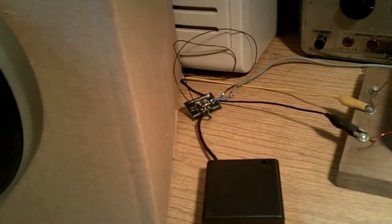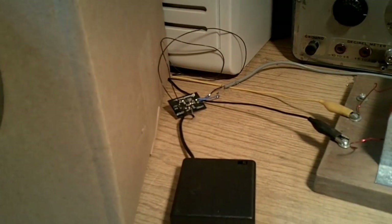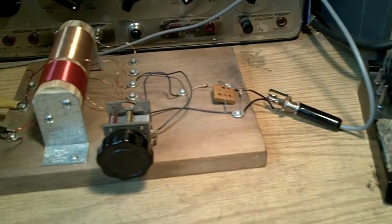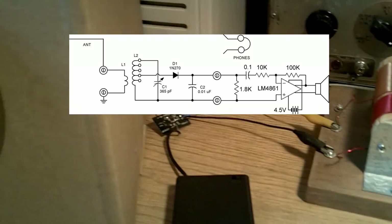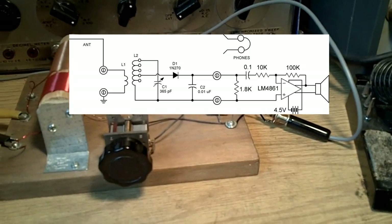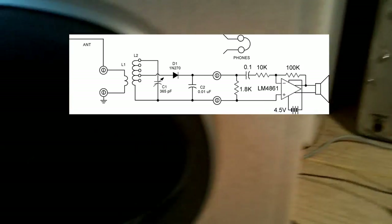I want to be able to drive this speaker, so I've got a little amplifier called a Boomer, made by National Semiconductor. It's about a third the size of your fingernail, much smaller than an LM386 amplifier. I've got it set for a gain of 10, and I've got a 1.8K resistor that's going to simulate what my headphone impedance would be. That's going to allow me to take a 10 millivolt signal and amplify it to 100 millivolts, or a tenth of a volt — so you can see how strong a signal has to be to drive a speaker.